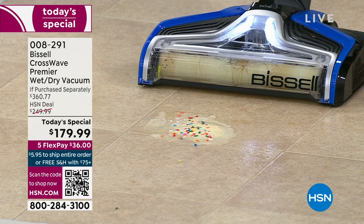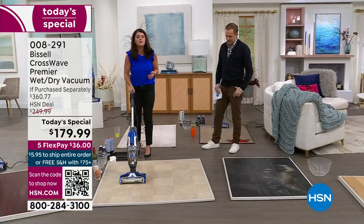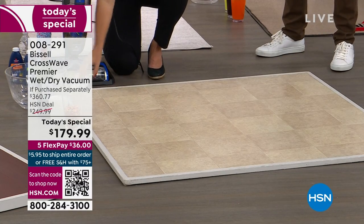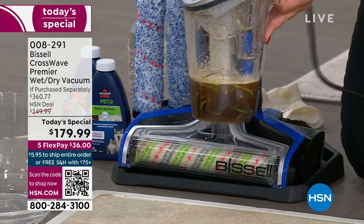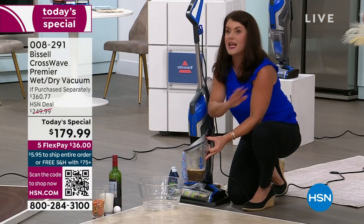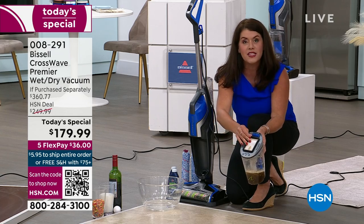Birthday party - my son turns 18 on Monday. Ice cream cake, you name it. Now look at my floor - gorgeous. Bissell has been around since 1876 and they are the leaders when it comes to cleaning. They have a team of scientists that make all of their formulas. Look at the gunk - this was just the dirt that was on this floor. I've been doing a lot of CrossWaving lately and I'm amazed - I almost have to do it every single day because the water doesn't lie to you. Now you're going to get that accordion filter - this can come off. You take this off, you just pop it off here, give it a nice empty.